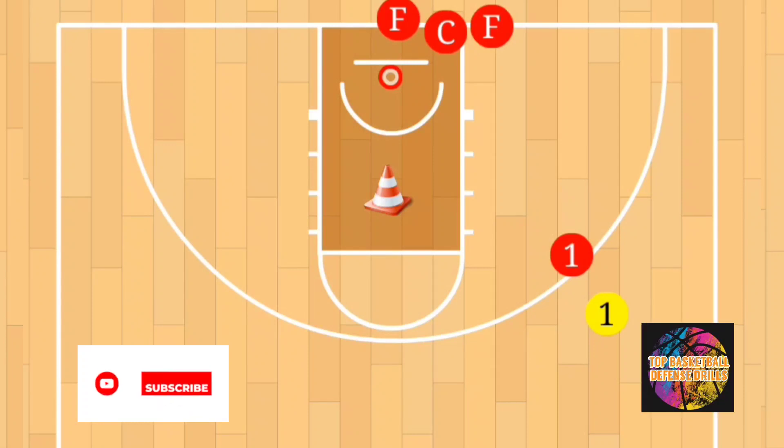What's going on everybody, welcome back to the channel, it's your coach, Coach P. We're back at it continuing on with our basketball defense drills. This right here is a very good drill I recommend that you do with your team. We call this one the 'Touch the Cone' drill. The purpose of this drill is it's a competitive and physical drill to improve a defender's ability to stay in front of their matchup.